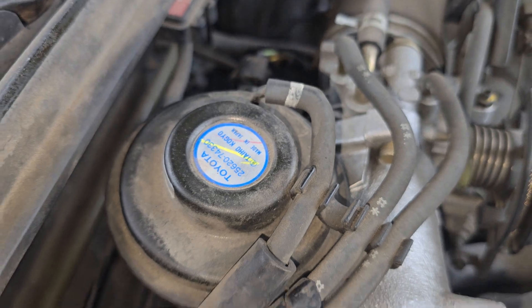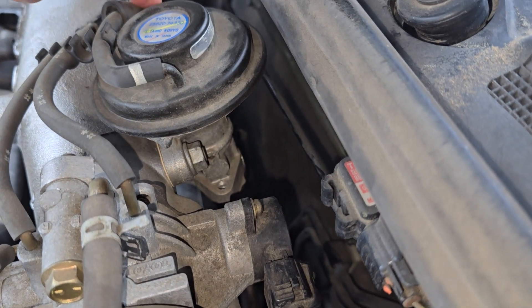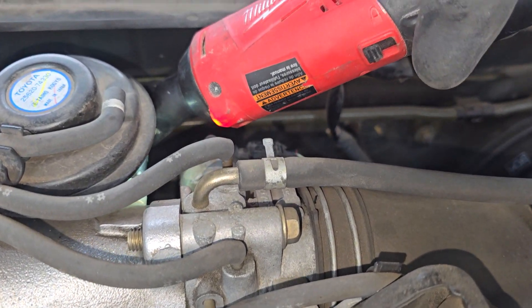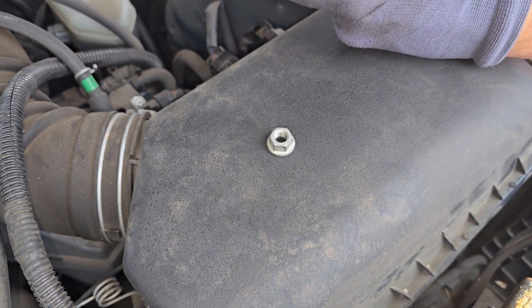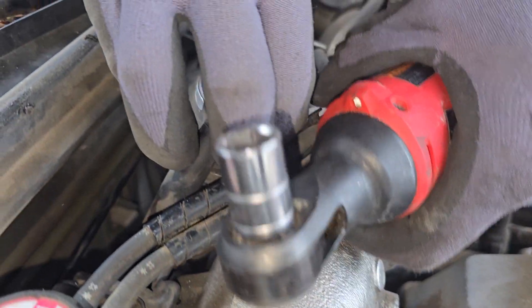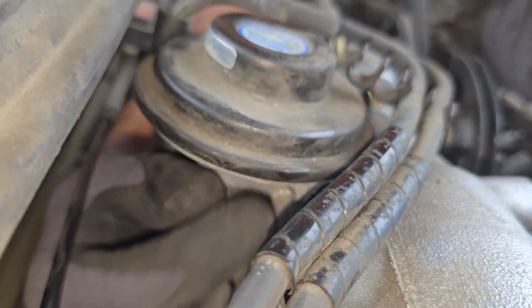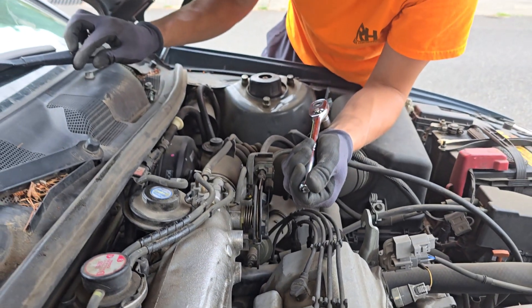There we go — just right there. Second one down, two more to go. We need to take these off — one on the other side too. Two on the other side too. The thing is not strong enough. There we go. And that was size 12.